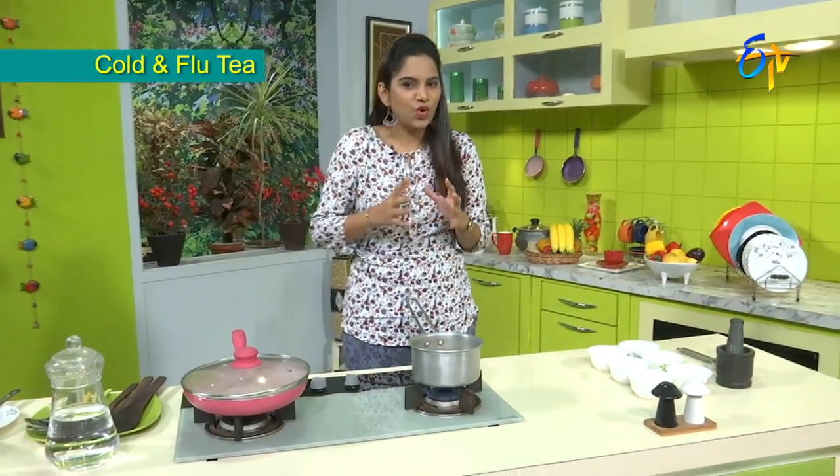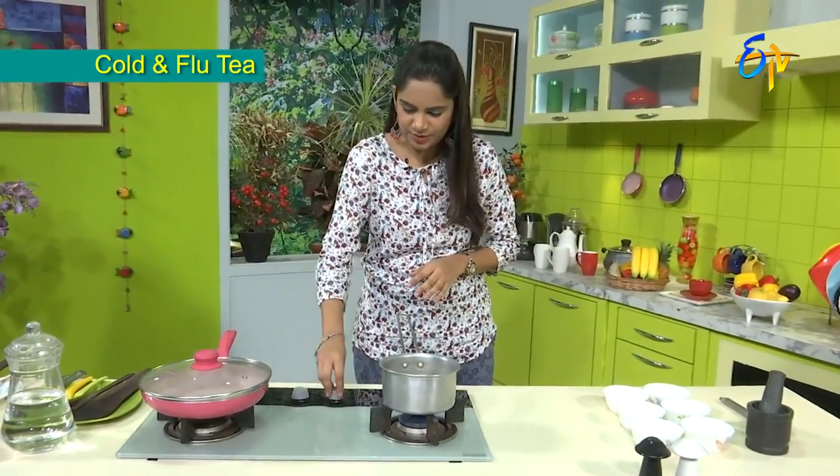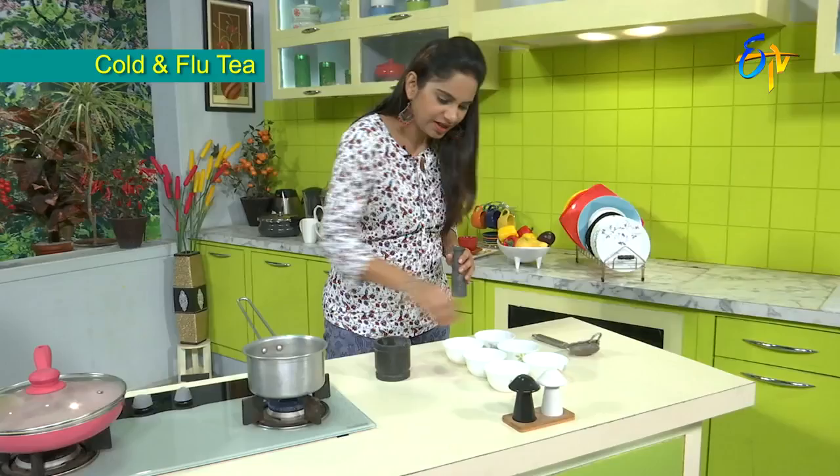For cold and flu prevention, first we will cook by boiling the water. We will keep the water boiling well over heat.